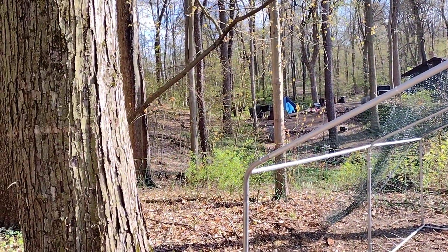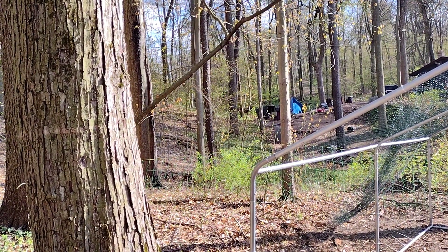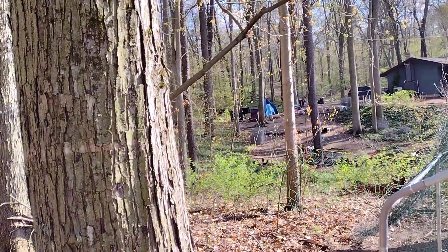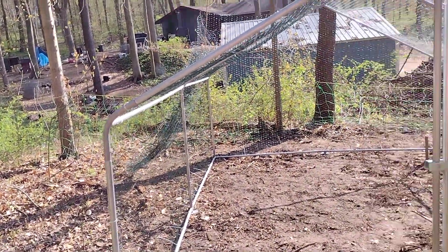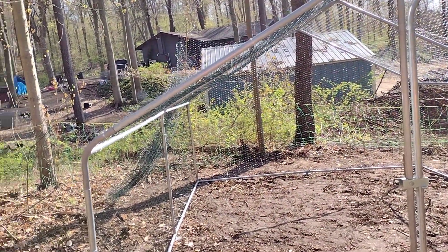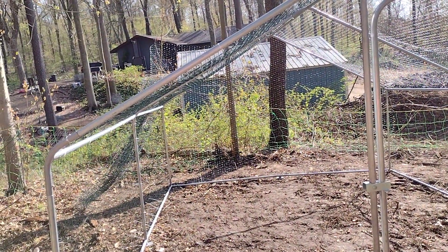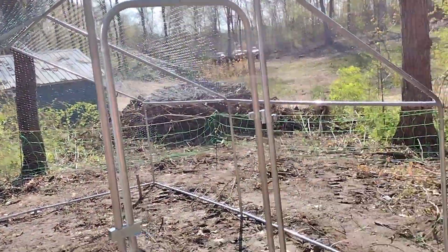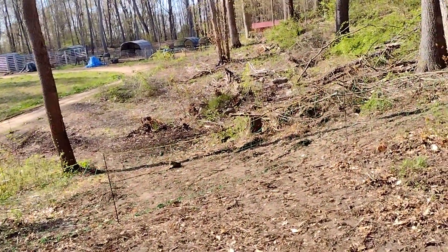We did try to take the chicken coop apart and bring it down here, but the bottom fell out on it so it's just sitting on the ground up there. If he gets home in time he's going to finish the front of this, and then we can get our chickens in here. I'm going to order another one of these for the ducks so they can be in their own facility.